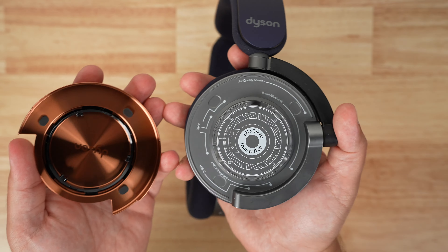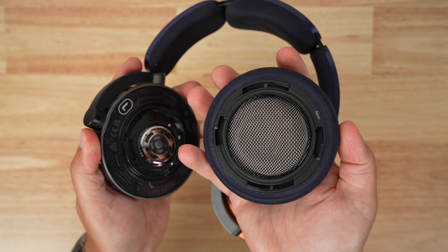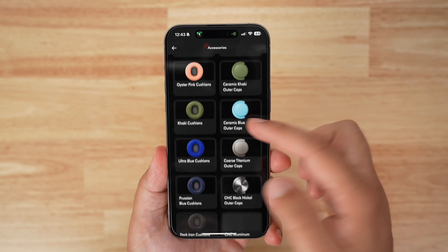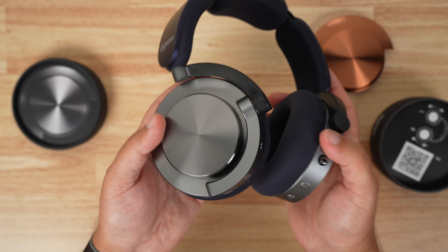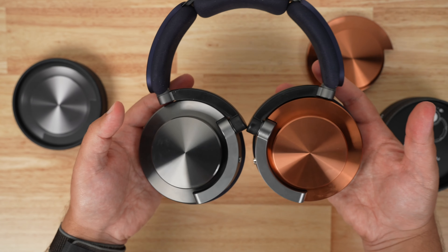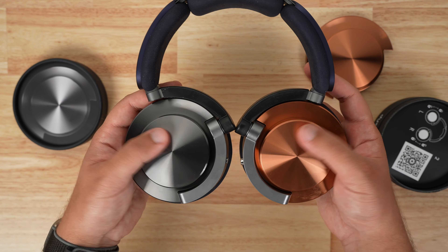I really love the look of the ear cups and these outer caps — they're actually customizable. Just twist each one off and you can replace them with different colors; there are tons of color options, making combinations endless. You can also get different color headbands. Overall, these are really well-built with high-quality materials throughout, and nothing feels cheap or flimsy at all.